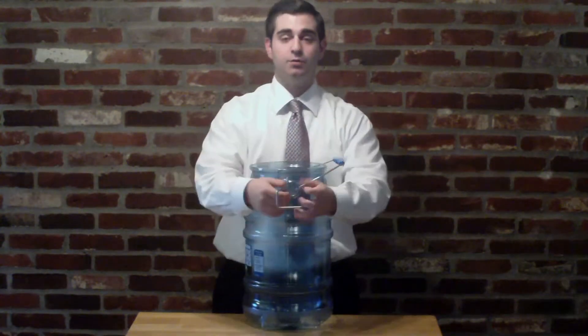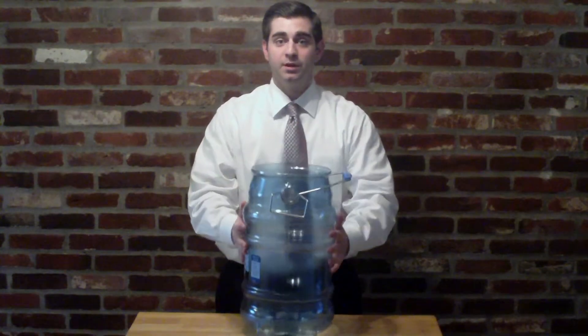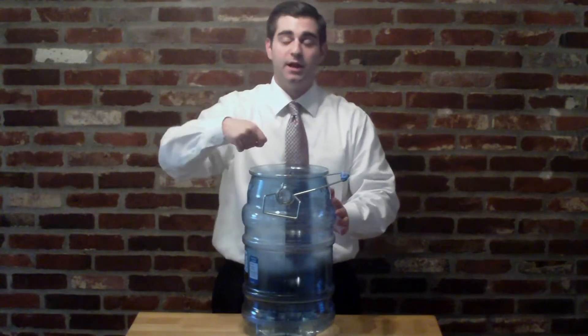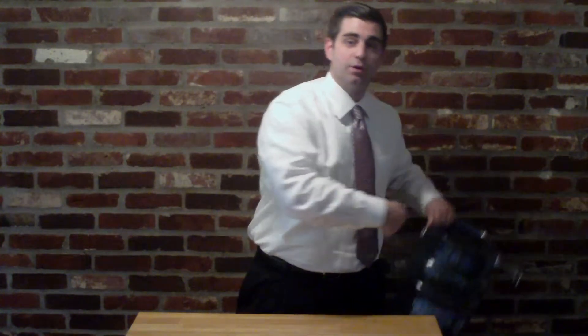Also, it has another great hanger on the side here that, when you're in front of the bar, you can put it right on the rail and put ice in or maybe even out of the rail. This makes a great hanger right at waist height, so it's more ergonomic.